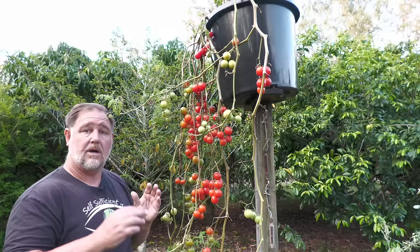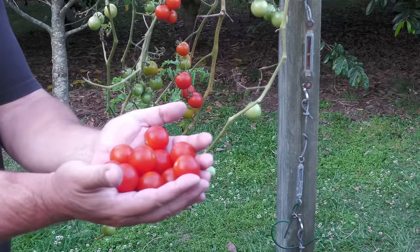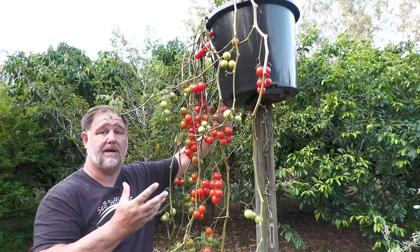I started on the 9th of July, about 12 weeks ago, and I thought I would give a Tommy Toe tomato a try, because they're a cherry tomato, they're fairly hardy, and I thought it would be a good fit for this top-of-pot method.